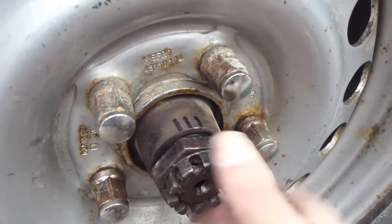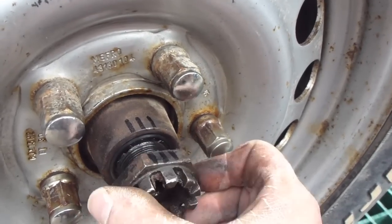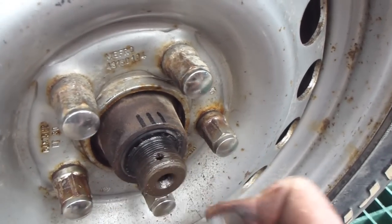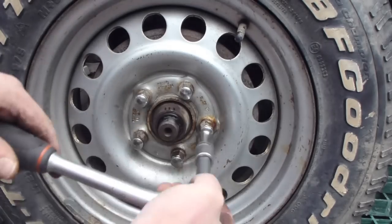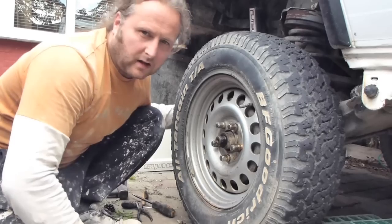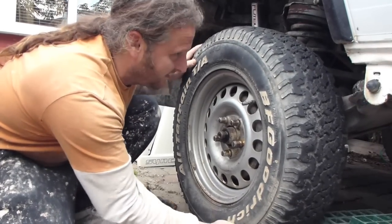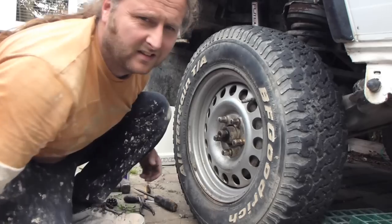1, 2... 11, 12. As you can see it's pretty shagged. Too much green laning, I think.